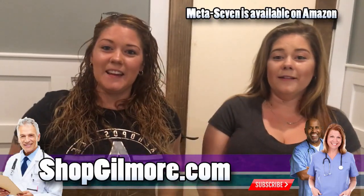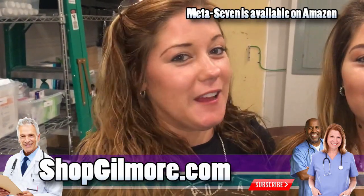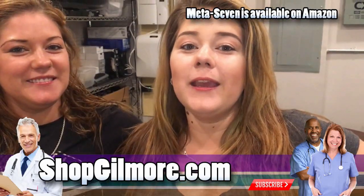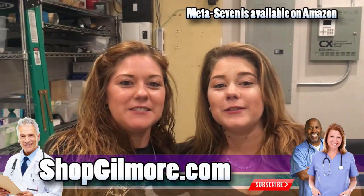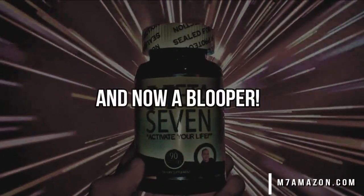Hi, I'm Rachel and I'm Rochelle. Today we'd like to tell you about Meta 7. Meta 7 will help you activate your life and get you where you need to be through the day. Check it out — there's a link in the description below.